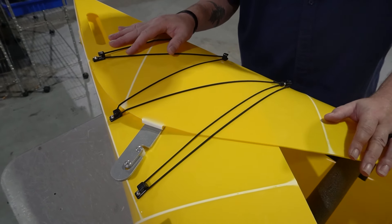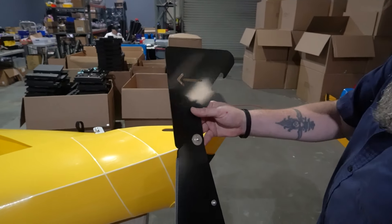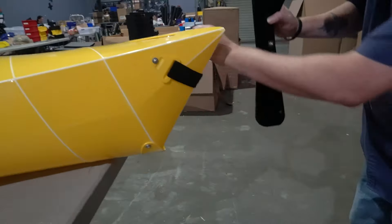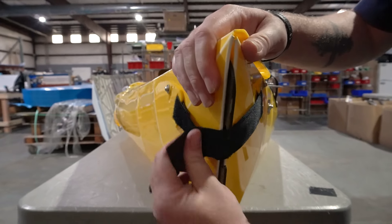Now the last extra for the pro package is the attachable skeg. Take your skeg — see this arrow, it's going to show you which way to put it. Undo the Velcro, insert the skeg, and then Velcro it back into place by inserting it into the tab and wrapping it around.